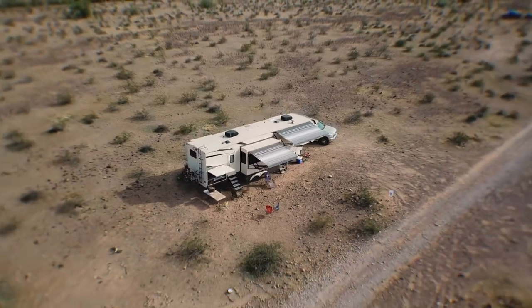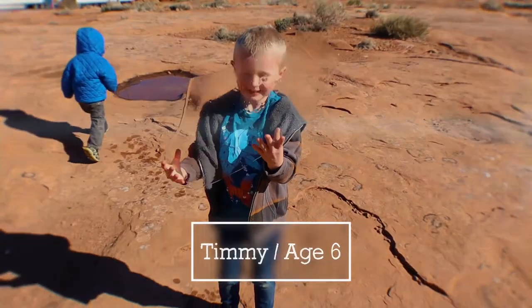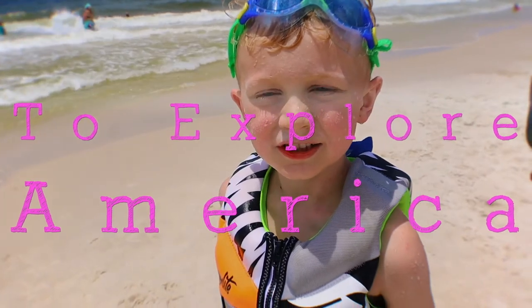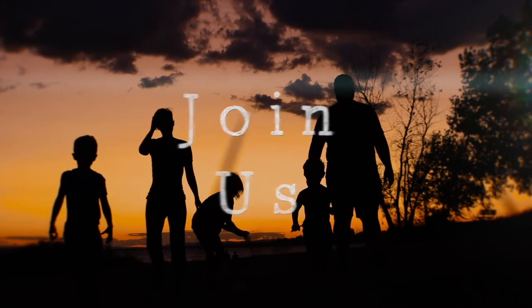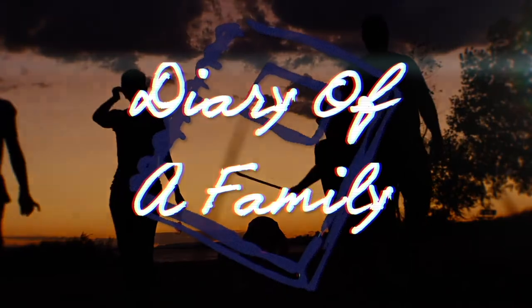Many of you have been asking questions about living and traveling on the road full time with your family. In this series, we are continuing to answer those questions. Hey everybody, I'm Garrett, and I'm Carolyn, and we're Diary of a Family. And we're living life intentionally with you.